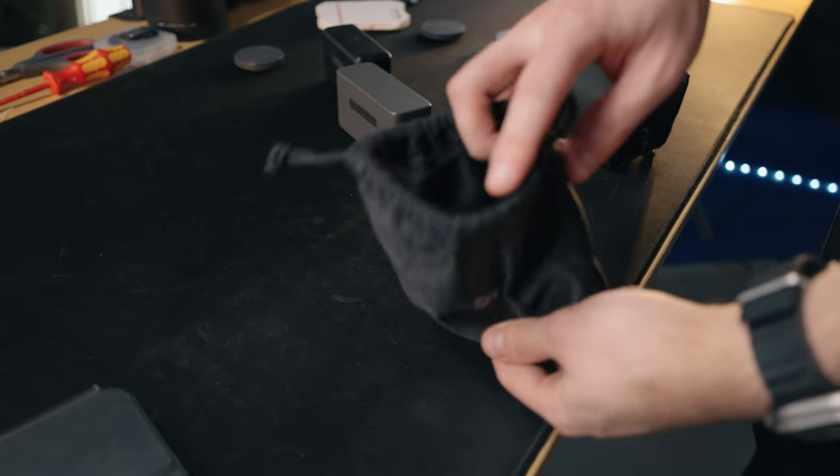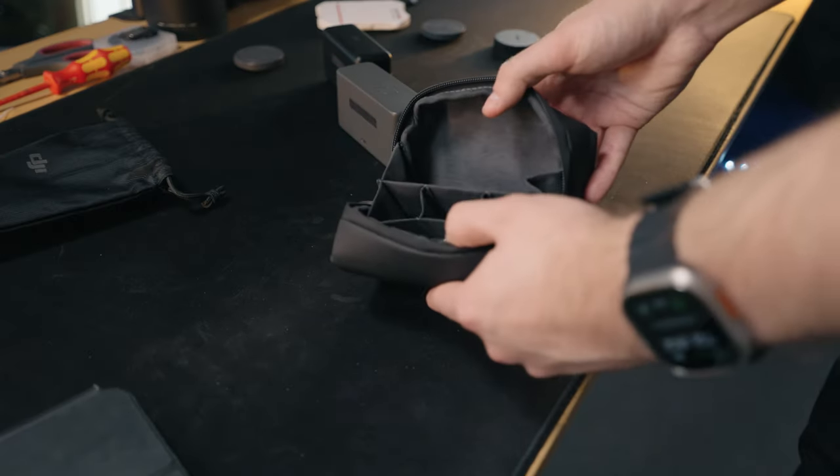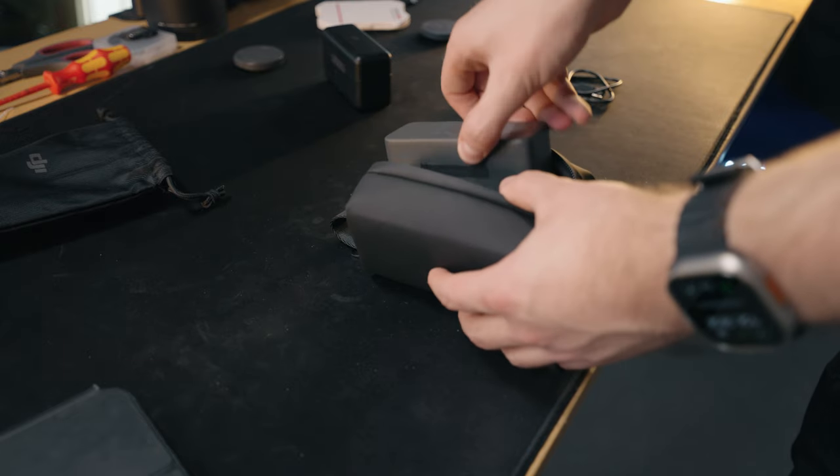With the previous microphones you also got a somewhat sloppy storage bag, while this time you get a storage bag with compartmentalization that just feels much more premium overall.